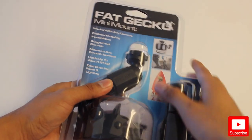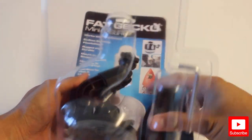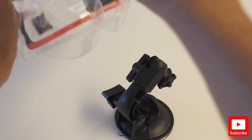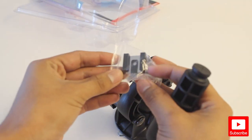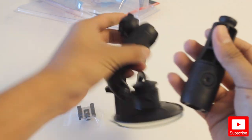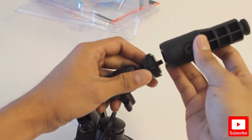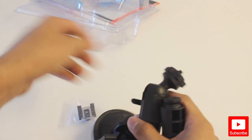This is the Fat Gecko mount — it's really easy to open, all you do is pop it from the top, and just like that it opens. It comes with this extender and this other piece right here. I have no idea what this is, but here's what it looks like — it comes with the extender, the mount itself, and the suction cup.